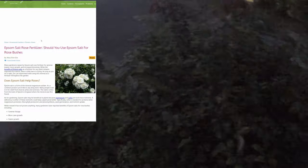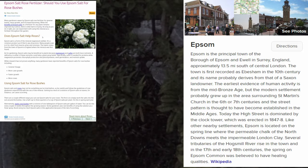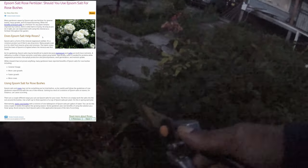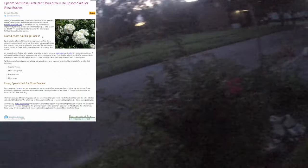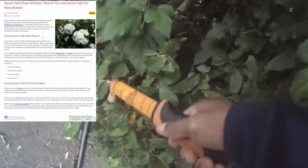Epsom salt is a form of the mineral magnesium sulfate — it's a common product you'll find in any drugstore. Many people soak in it for relief from muscle aches and soreness. The name comes from the town of Epsom in England where the mineral was first found. Epsom salts may be beneficial to plants because magnesium and sulfur are both trace nutrients, and deficiency in either can affect plant growth. Sulfur is needed for proteins, while magnesium promotes chlorophyll production, photosynthesis, seed germination, and nutrient uptake.